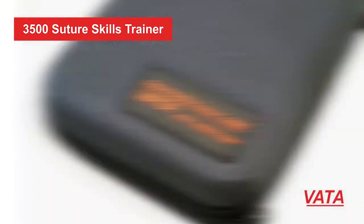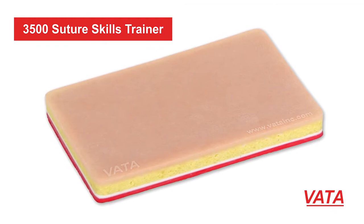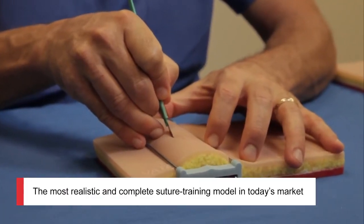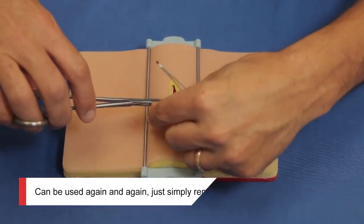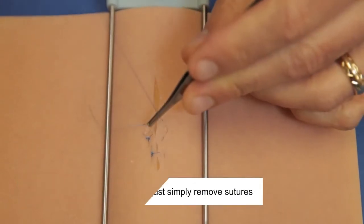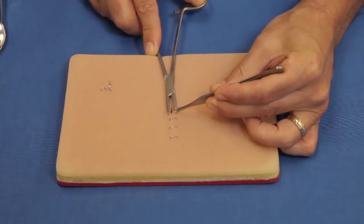This suture skills trainer by VADA, the 3500, is the complete solution for practicing suturing. It's incredibly lifelike and really feels like you're operating and suturing on normal tissue. It's compact, it has everything that you're going to need for suturing — take it with you wherever you go for practicing.